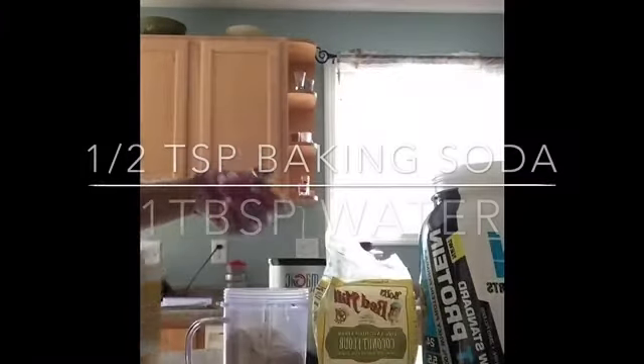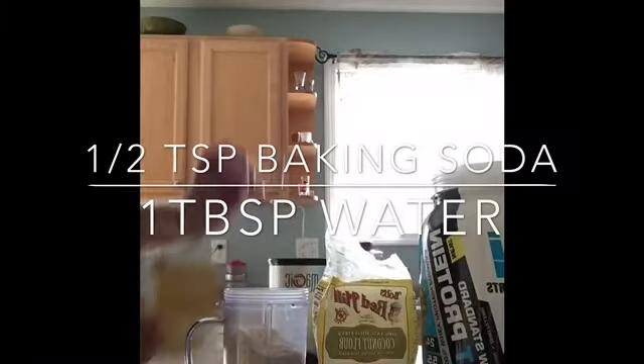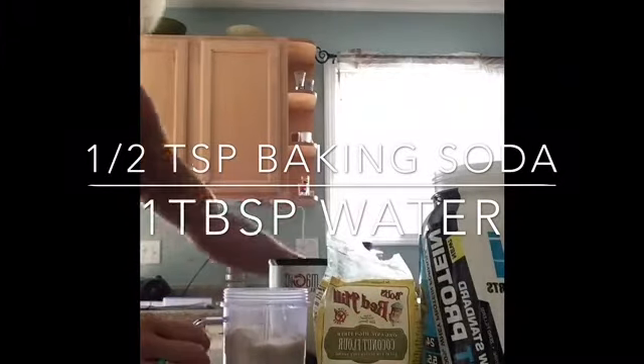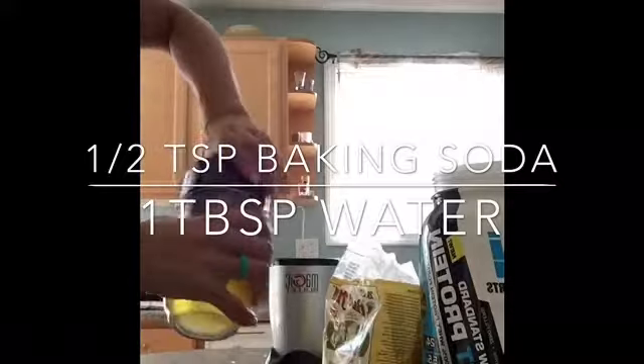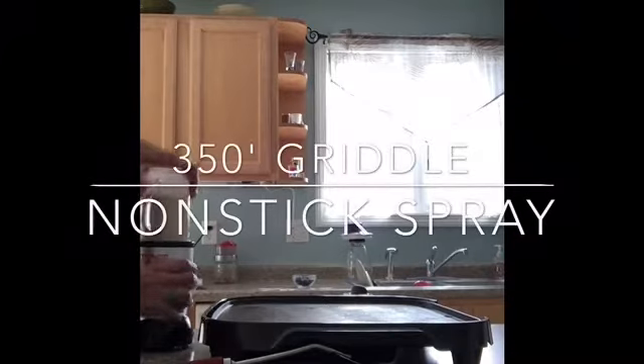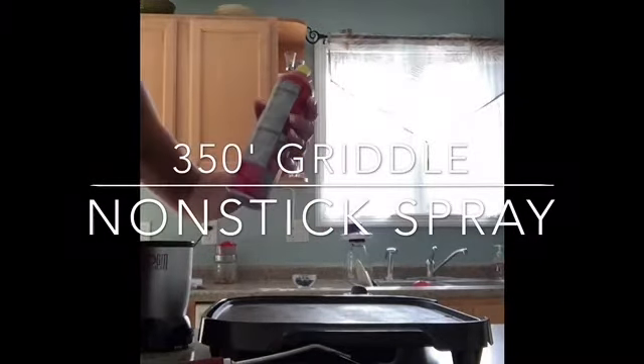Then half a teaspoon baking soda, and then I just give it a splash of water. And we blend. Done blending, I turn this to 350 degrees.